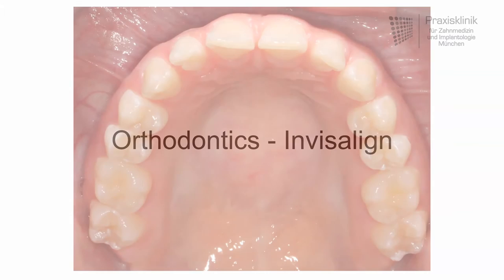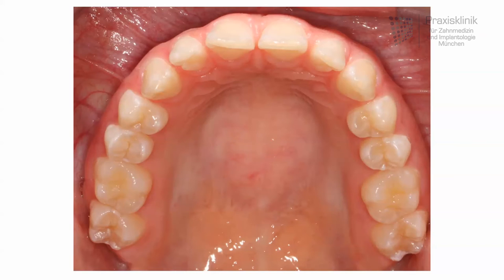You can see here the situation of the upper jaw watched from the occlusal plane, and the main wish of that patient was to close the gaps between her teeth.